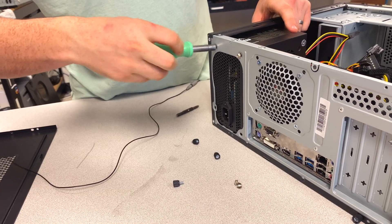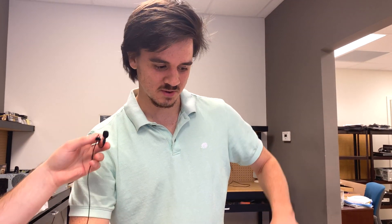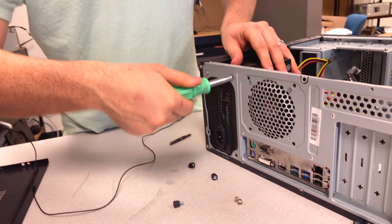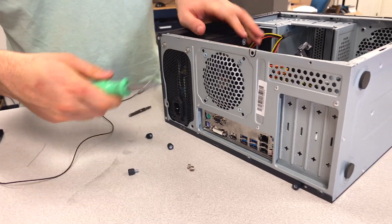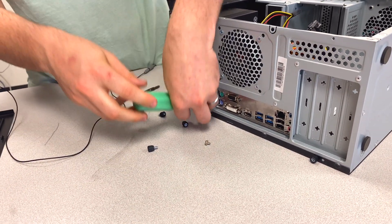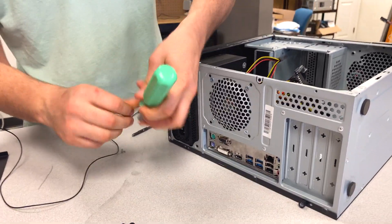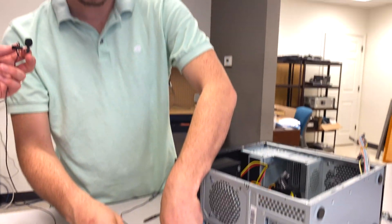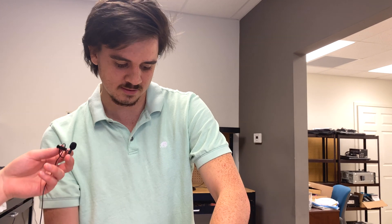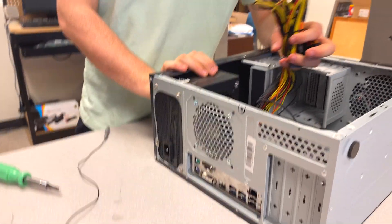When you buy a cheap case, you tend to get unfinished metals — they don't file down the edges, stuff is easily bent, and they leave the sharp edges on, which can cut you. Generally watch out and don't force anything. It's easy to get wrapped up trying to fetch a screw or move a part and cut your finger.